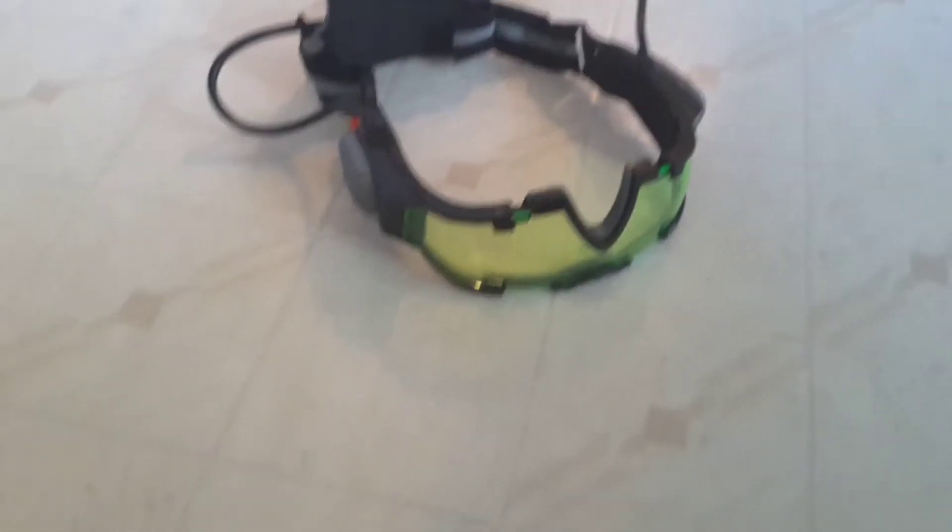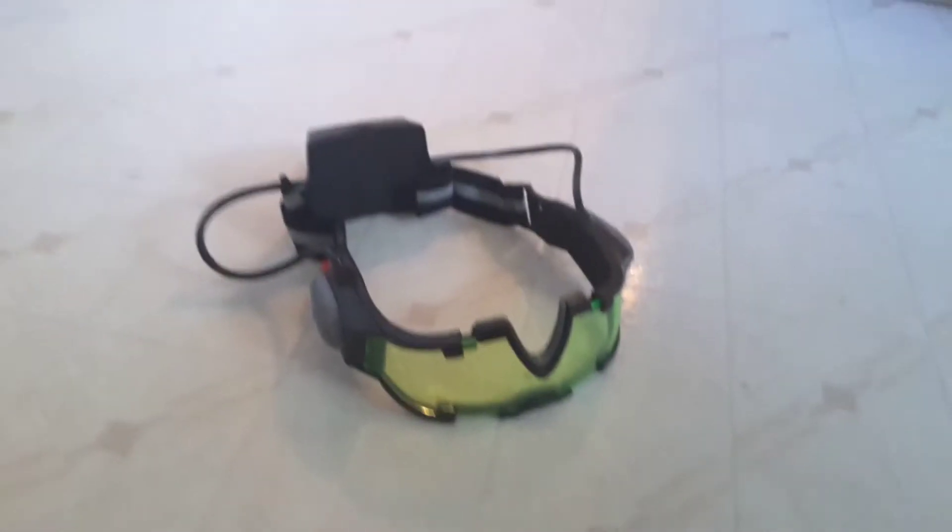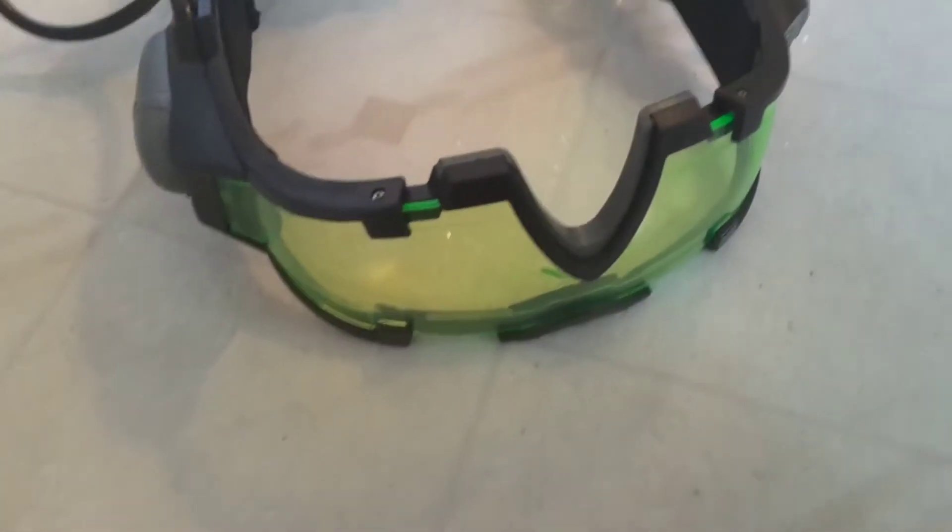Hey guys, it's me again, ShadowNinja, and today I'm going to be showing you how to make night vision goggles.